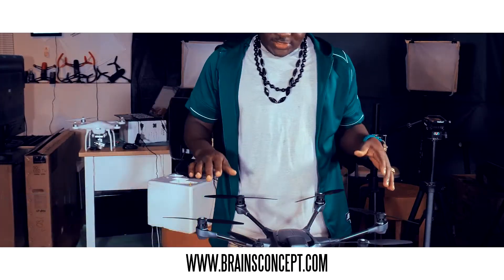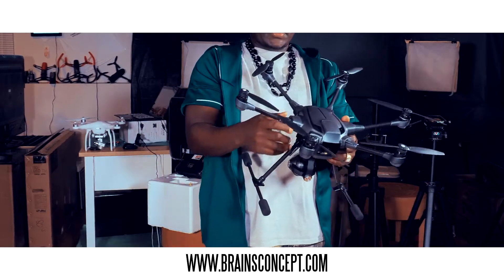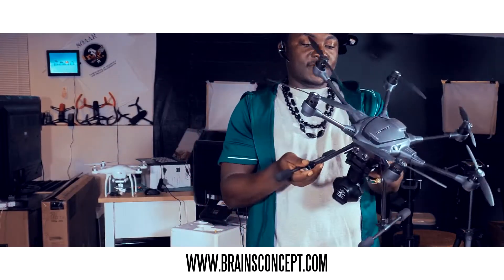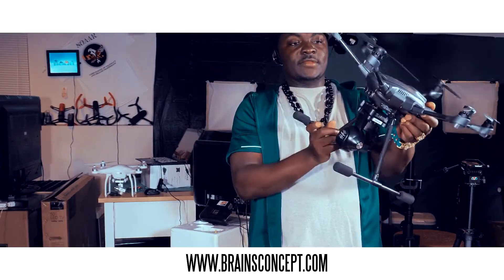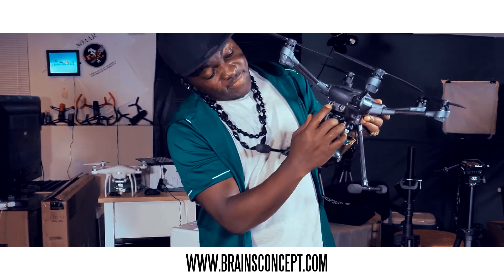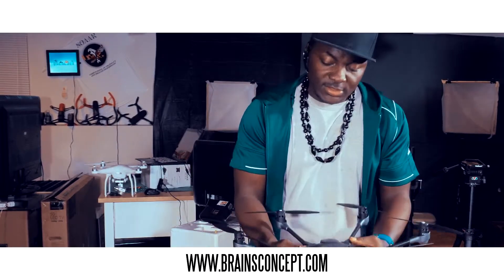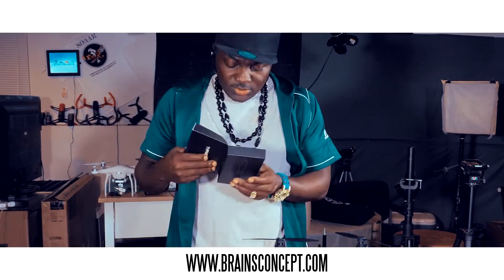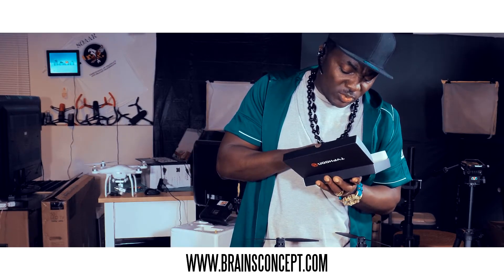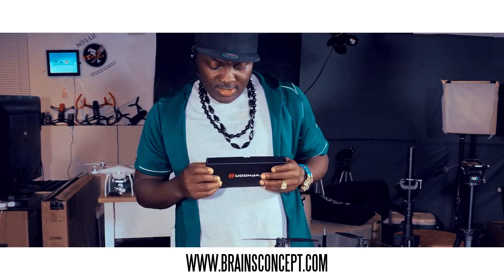Alright, we have our drone right here — nicely set up, everything in place. It looks big and intimidating but we're going to work with it. Looking at the front, I can see these are the sensors that prevent this baby from hitting trees, walls, or people. And inside the box I can also see four extra propellers — two black and two white. Good job, Yuneec, thank you for that!